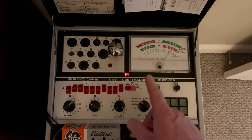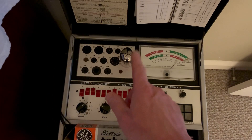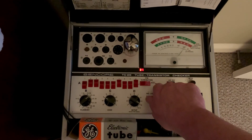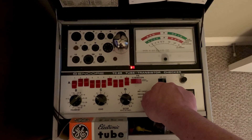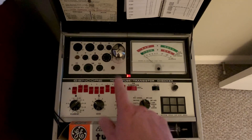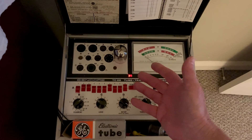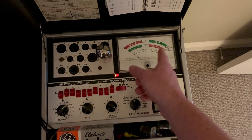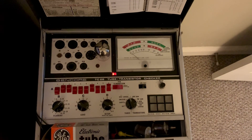What I found out is that you have to let the filament sit there and get hot. Because a lot of people put them in these tube testers, then they'll just do this — check for grid leakage. See how it comes up just a little bit. What I found is if you sit here and you let the tubes kind of burn in for about a half an hour, sometimes that grid leakage will come way up and it'll be in the bad area.